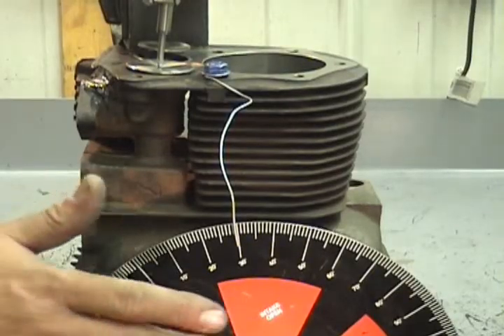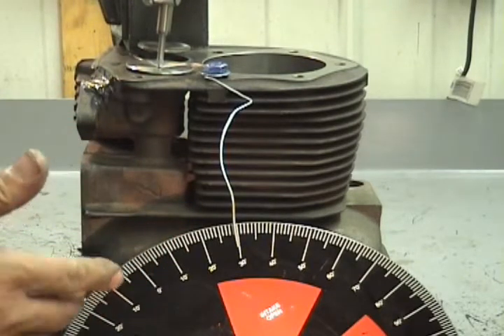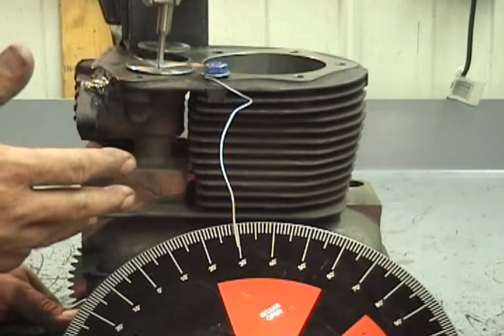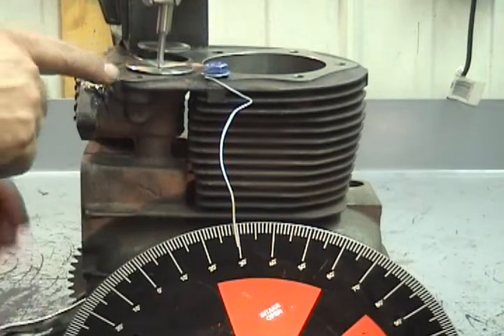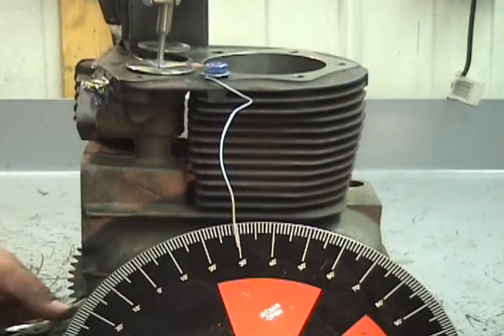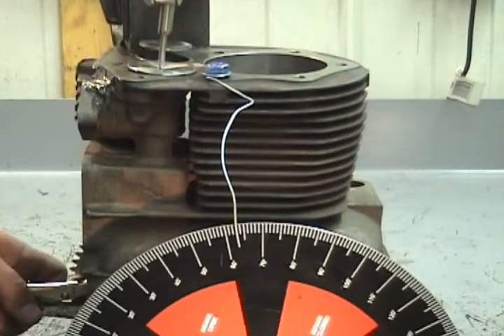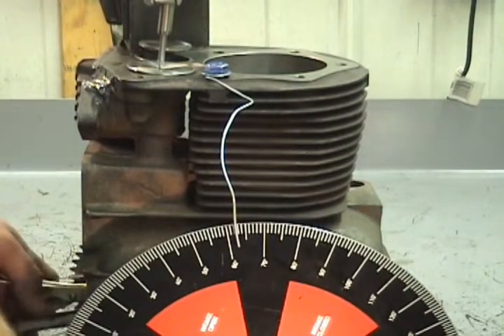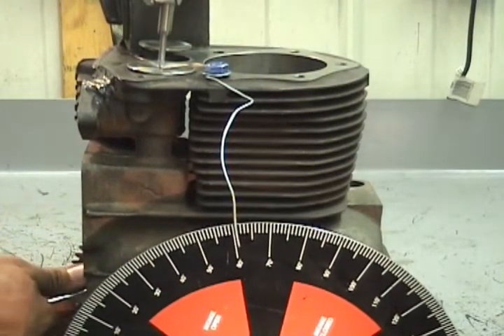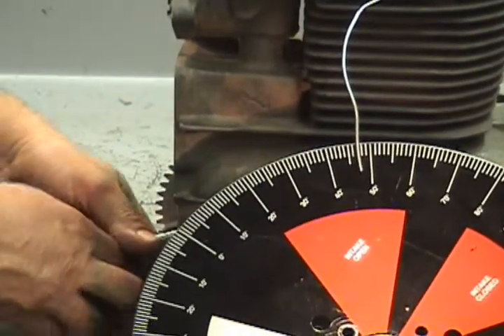We just got done bringing this camshaft in — it's at 29 degrees timing at 50-thousandths lift. Now we're going to adjust the cam. This particular cam, based on experience, seems to run better at 31 degrees instead of 29. The best way to do it is get the sink set at about 50 degrees, take a vise strip and stick it through the hole alongside the cam, and grab the cam so you can hold it right in position. Then we roll the thing to 50-thousandths lift.